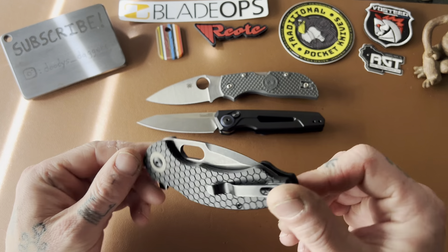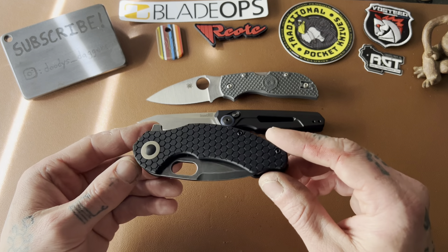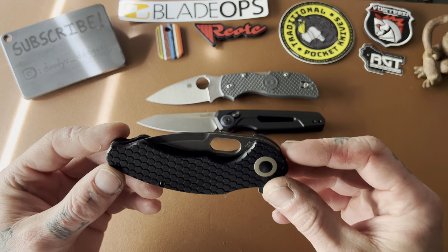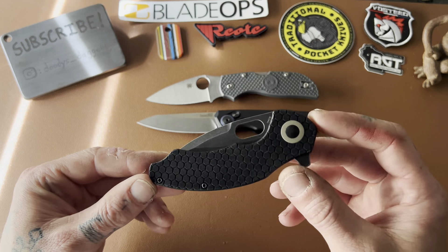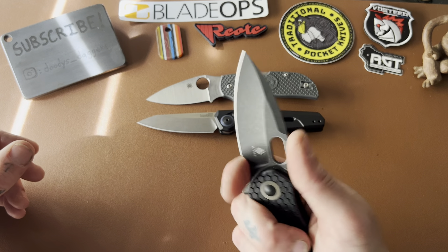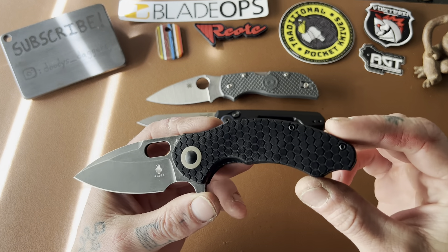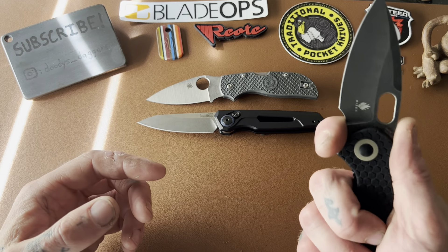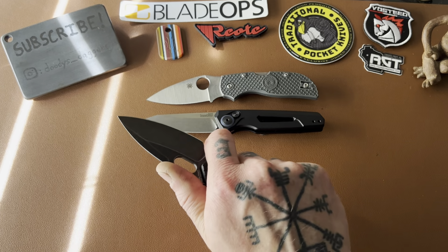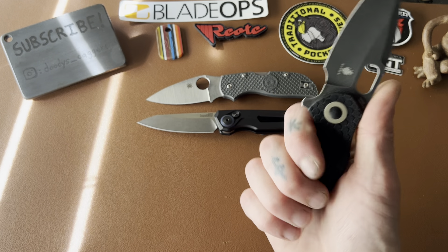Next is a Kizer, and this is the Mini Roach. This is a knife that ever since it first came out I wanted to get, and there's always just been something else I wanted a little more — so I haven't gotten one yet. But after handling this one, I realized I really need to make that more of a priority, because this is fantastic. It's a flipper and reverse flipper, and the ergos are just insane. I know that's been talked about a lot since the release, but they ain't kidding — the ergos are so good.